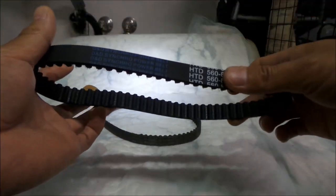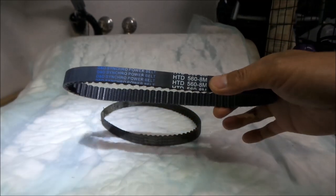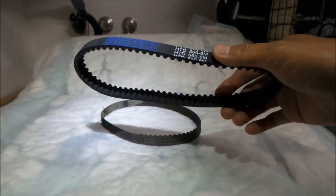Gates has a headquarters here in the United States too — I think it's in California. But it looks like what Luna Cycle has done is they ordered a belt from D&D and had them made to this specification.